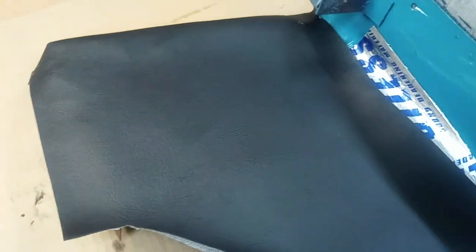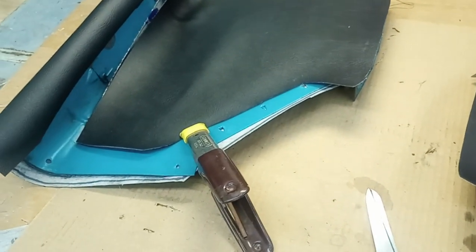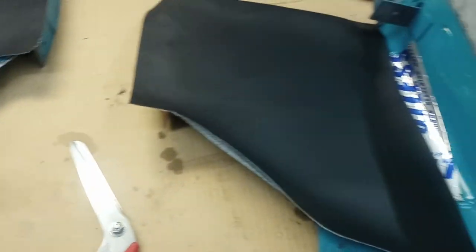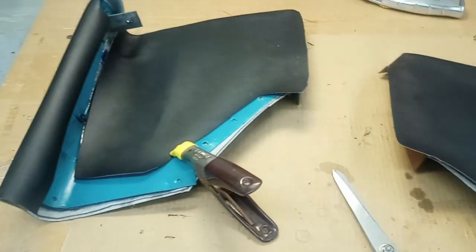One last complicated piece left is the armrests — they're like three-dimensional weird shapes. My daughter sewed some pieces for those for me too, and I'll be getting to those soon. I'll keep you posted. Thanks, bye.